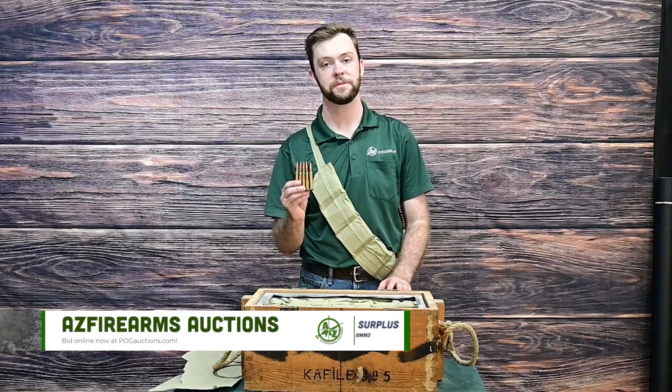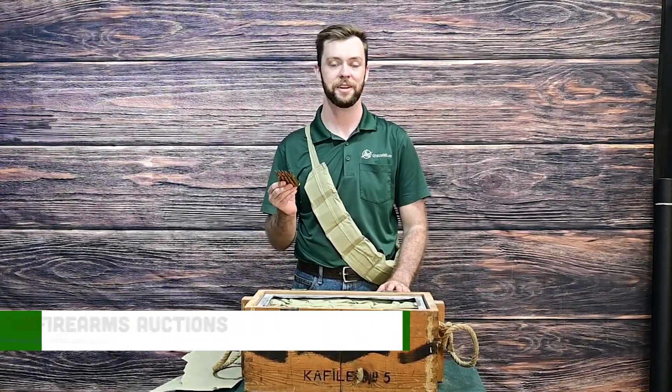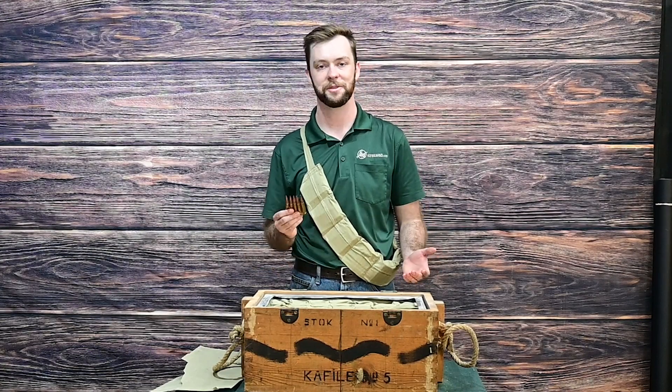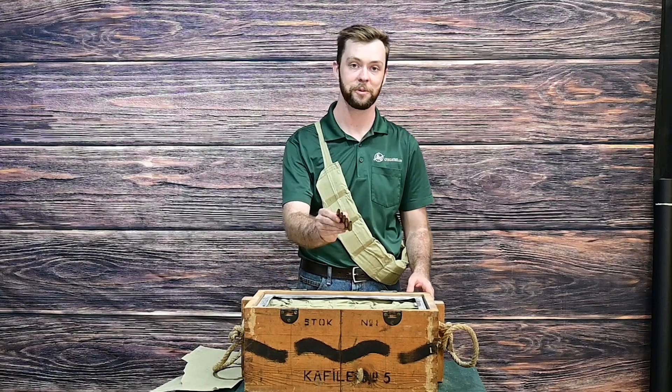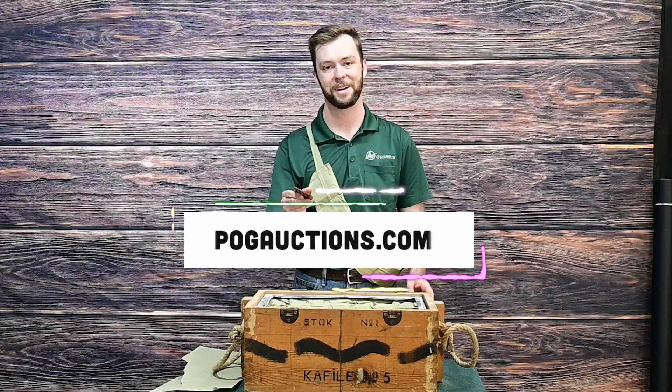There were too many to fit in just one auction, so they're going to be showing up over the next couple of months. Check them out at pogauctions.com. We also have a bunch of other surplus ammo, a bunch of new and used firearms. We're also always buying and consigning firearms, ammo, and firearm accessories. Once again, that is pogauctions.com, and I hope to see you there.